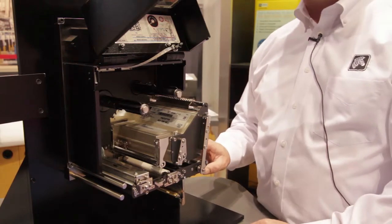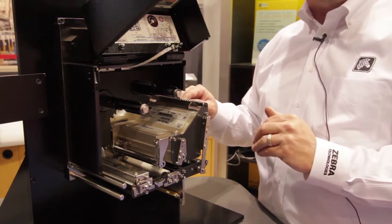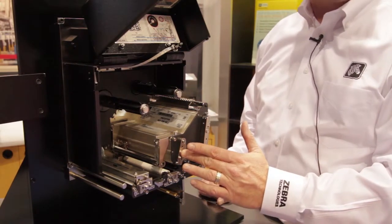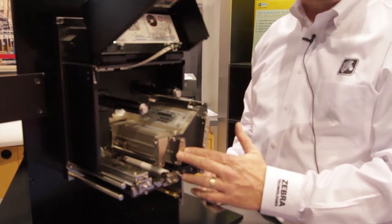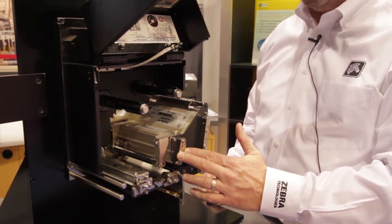Two print head toggles on the front help maximize the pressure dispensation across the print head to allow for dialing in print quality. An easy-to-use outboard cam system adjusts the print head to the platen roller in all three different axes, allowing for maximization of print quality image despite whatever media is being used.